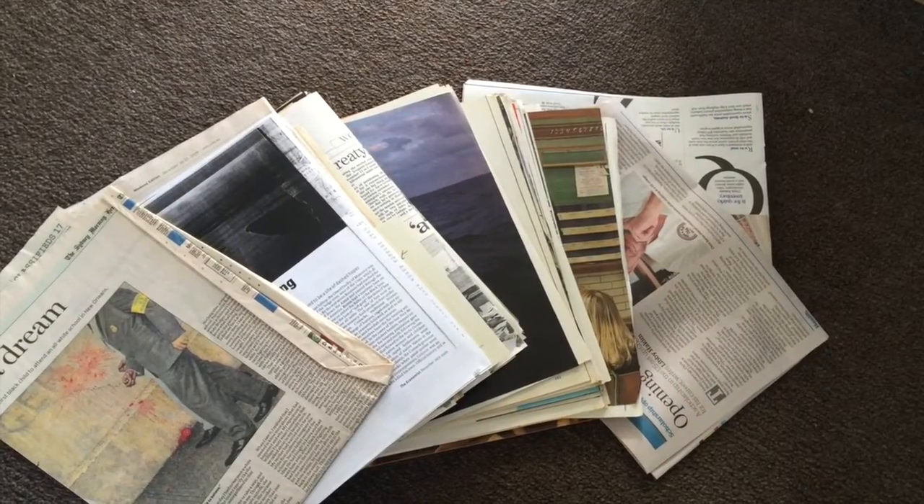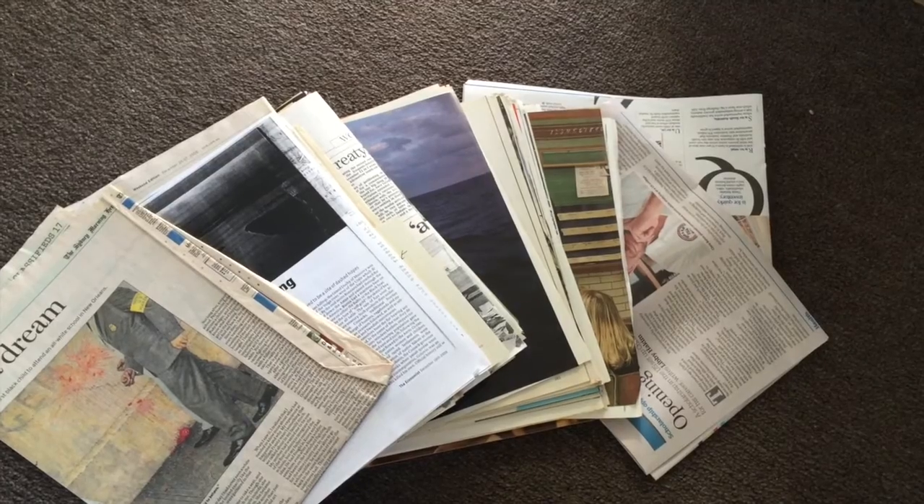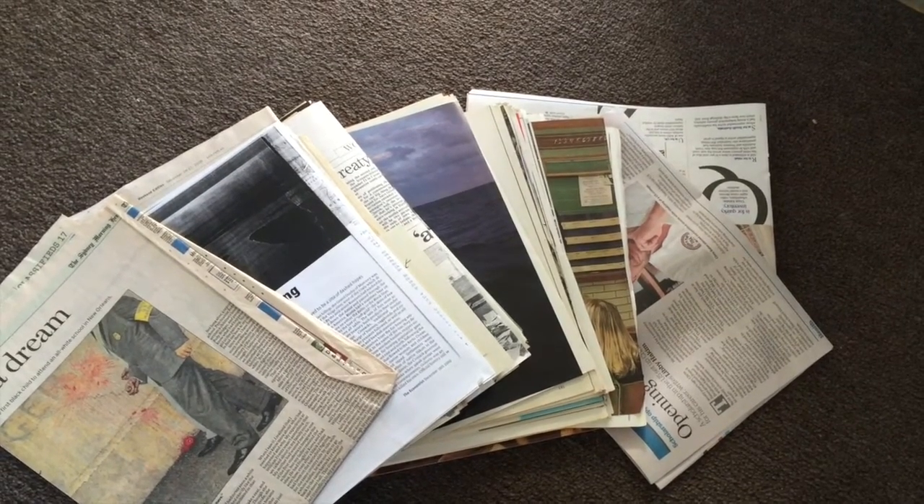If you're like me, you collect a bunch of old papers and bits and pieces on a similar theme or topic, but you just don't know what to do with them.